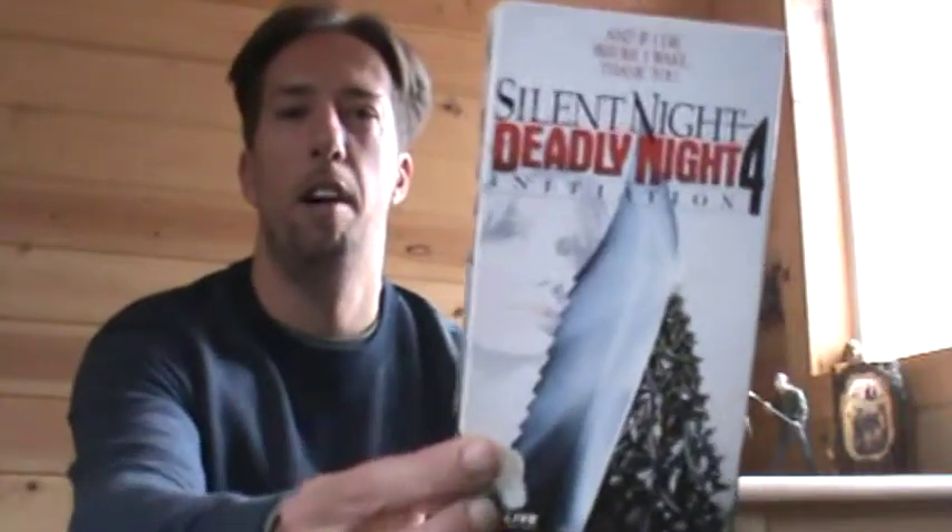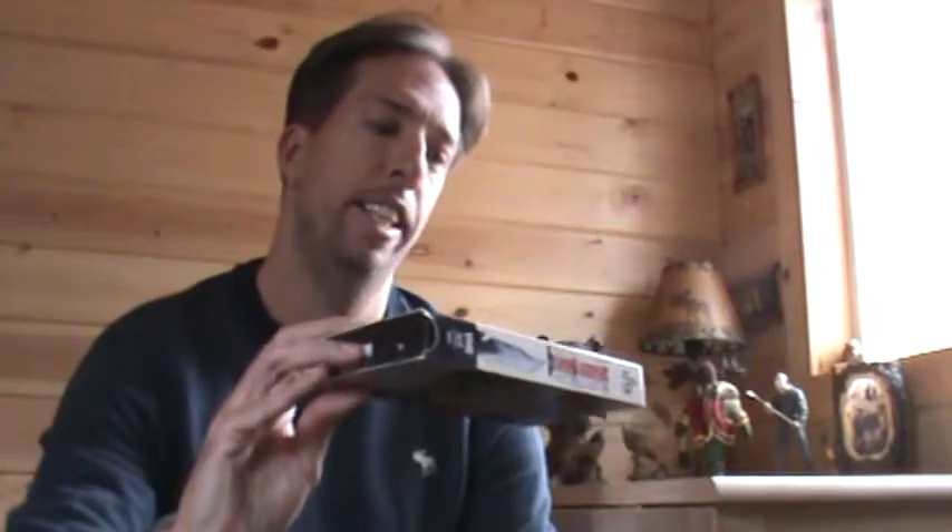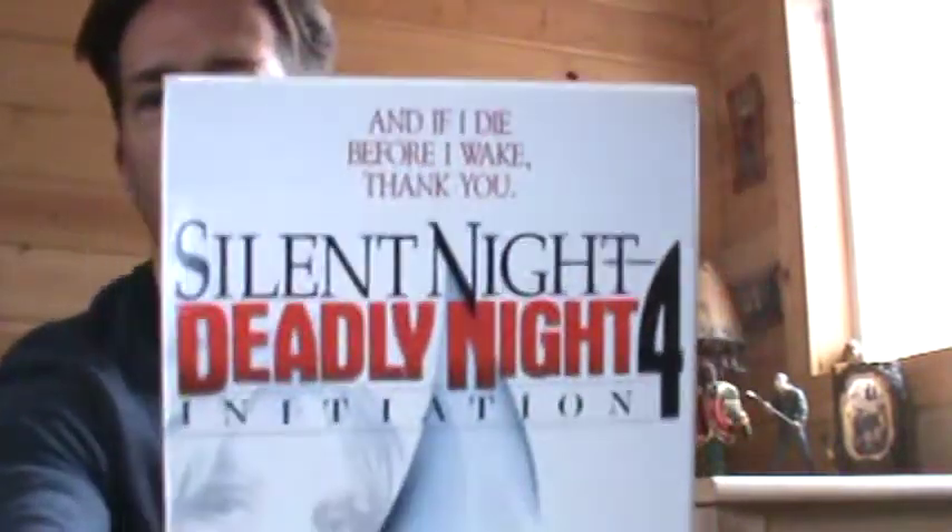Ho Ho Ho. Huge Movie Fanatic Nate coming at you, continuing my reviews of the Silent Night Deadly Night sequels. Coming at you this time to review Silent Night Deadly Night 4: The Initiation, and 'If I Die Before I Awake.'